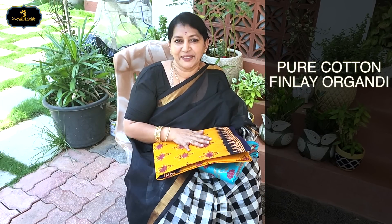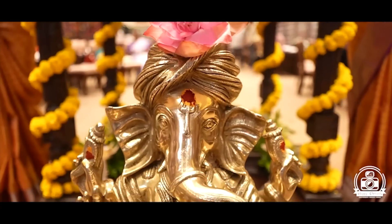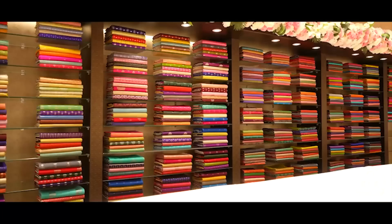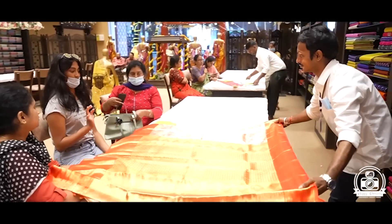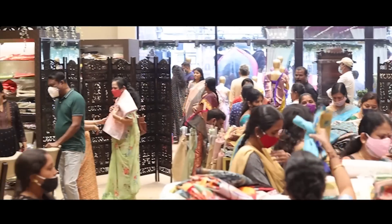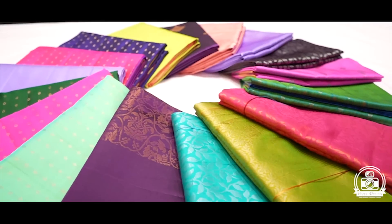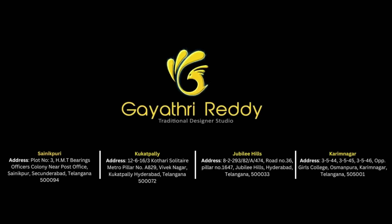Hi friends, so today I am going to visit Chenderi Pattu series and Organdi series. Welcome to Organdi. You are here in the morning. I am also coming to Organdi.